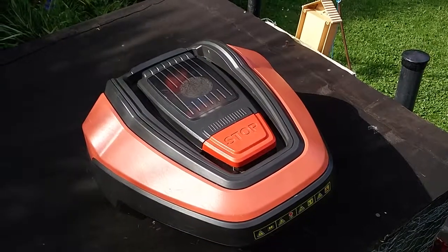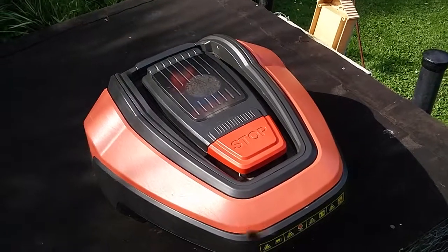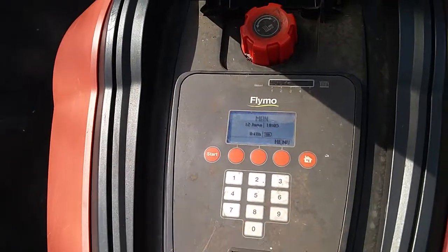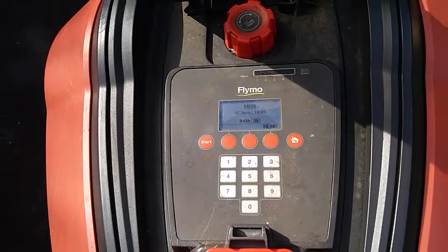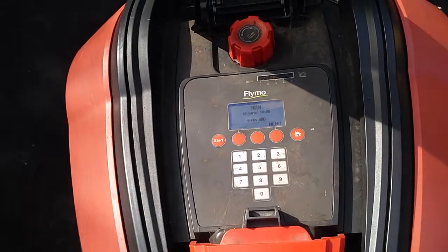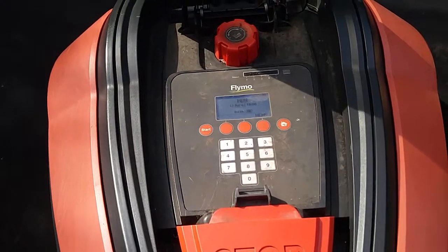I want to show you a quick video on a secret menu on the Flymo 1200R Robotmower. I was reading the Husqvarna documentation online and they mentioned that if you hold down seven and nine for about two seconds simultaneously, a secret menu pops up. Since Flymo is owned by Husqvarna and the 1200R is pretty much a rebadged Husqvarna Automower 105, and some of the Gardena and McCulloch Robotmowers, I figured it might work on these ones as well — and sure enough it does.